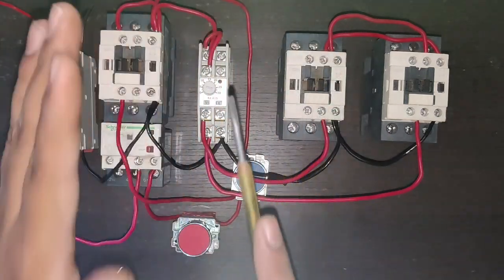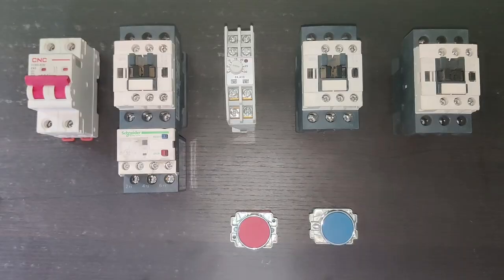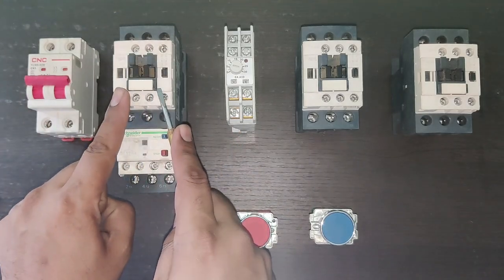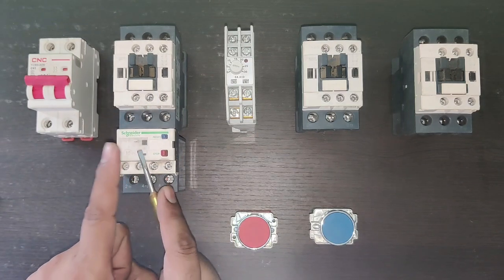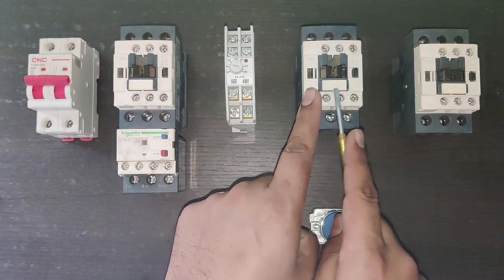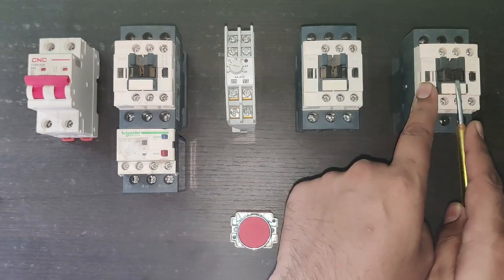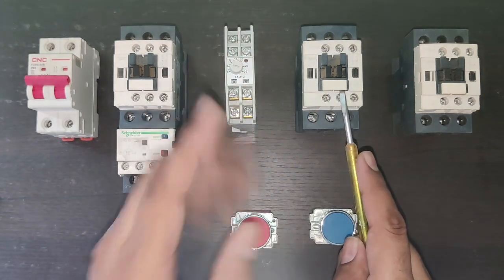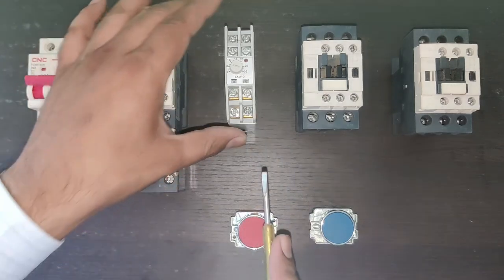In this video we will learn all about star-delta starter — which components are required for the control wiring and how to do wiring according to the drawing. We need three contactors: the first is the main contactor with an overload relay for motor protection, the second is the delta contactor, and the third is the star contactor. Each contactor should have one NO and one NC point for interlocking. If your contactor does not have NO and NC, you need to connect an add-on block. We also need an on-delay timer.